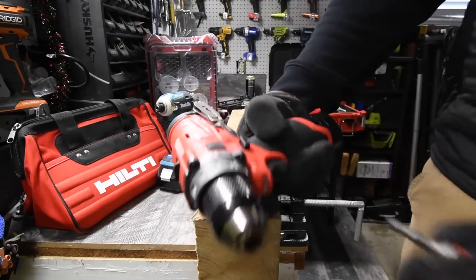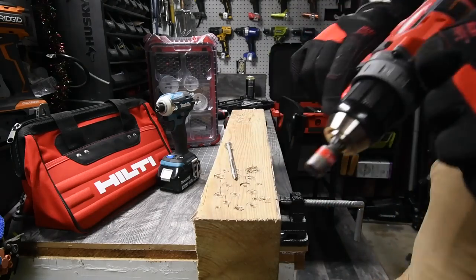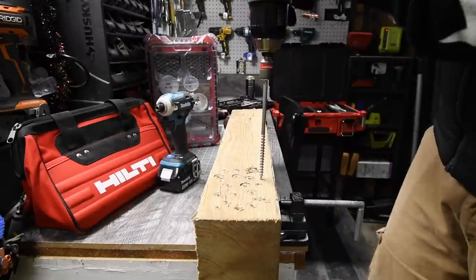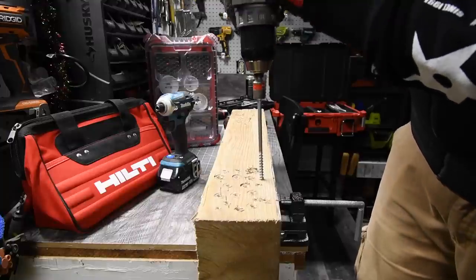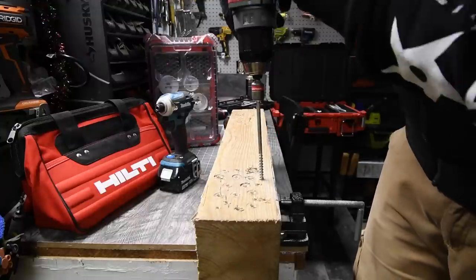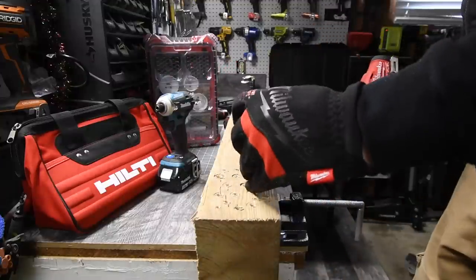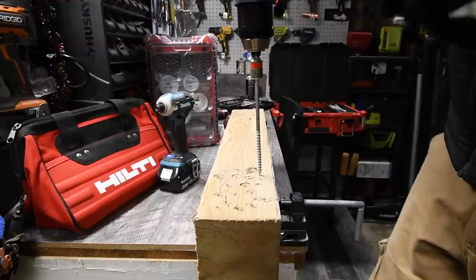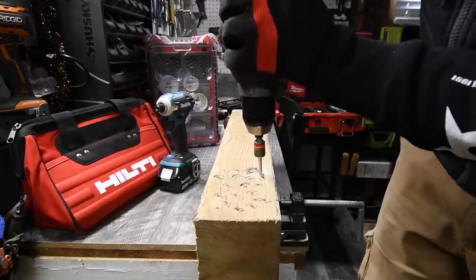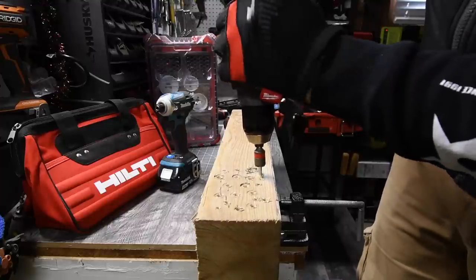Now let's do the same thing with the M12 fuel hammer drill. Oh, that's fast. Let's try it on speed two. Right here is good. Ready, go — wait, it wasn't on drill mode. Let's redo that. Was not on drill. Right there is good. Ready, go. Can't do it on speed two. Let's take it out and switch to speed one.